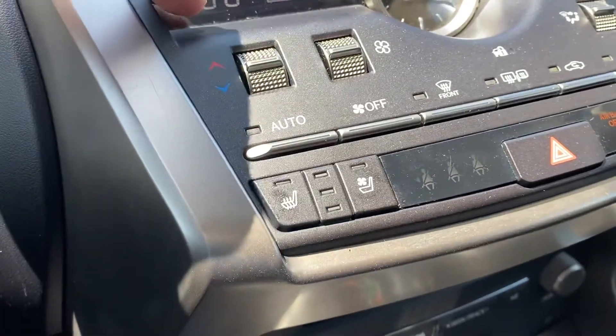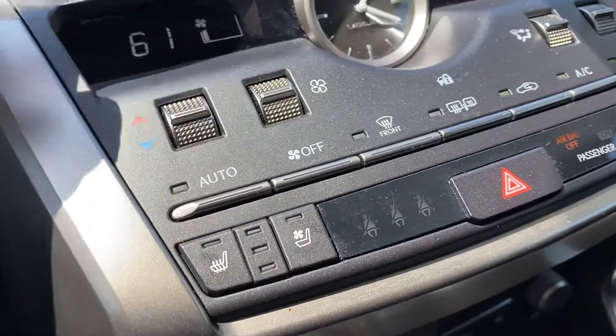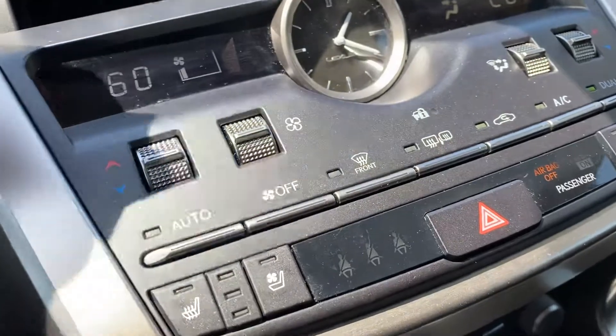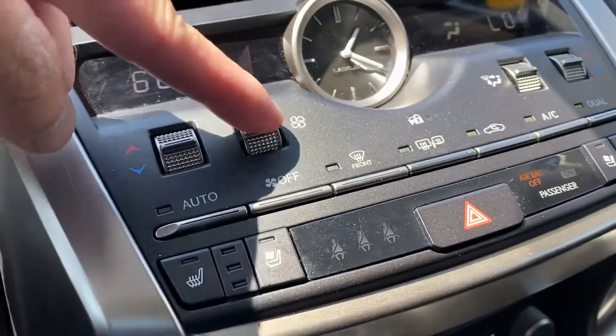On the left side of the vehicle, going up makes the temperature hotter, going down makes it cooler. This is your fan speed — go up to make it faster, and down to make it slower.